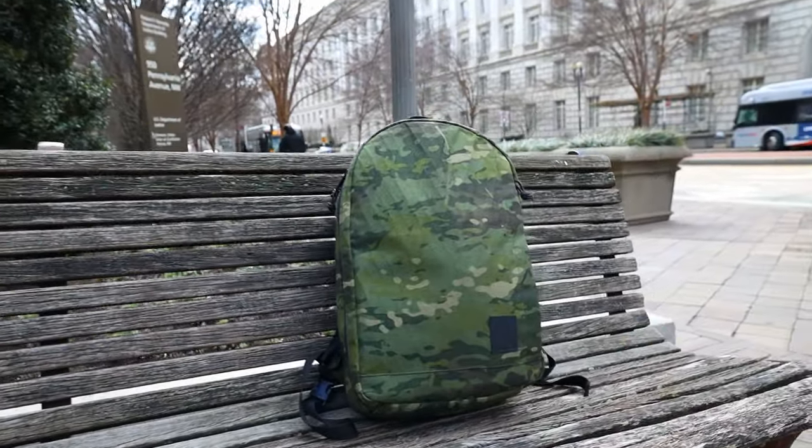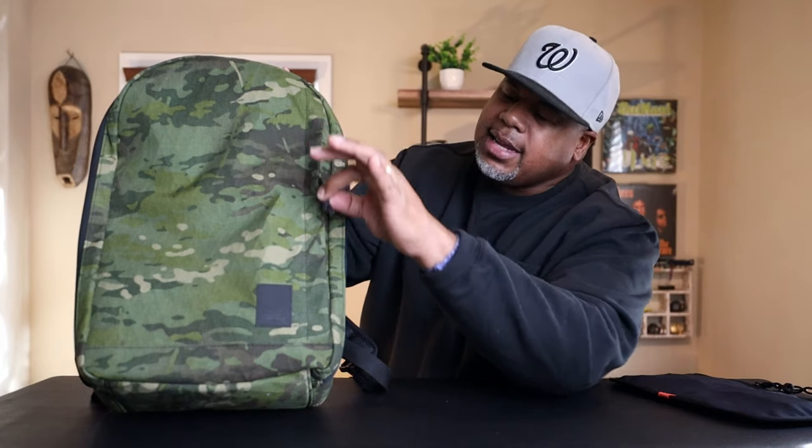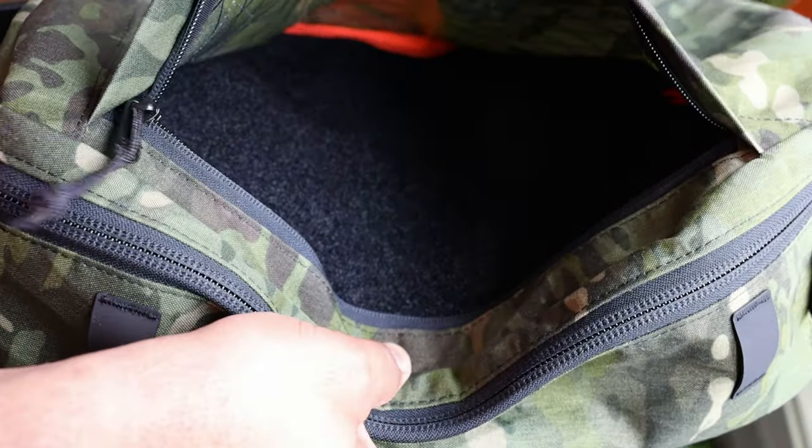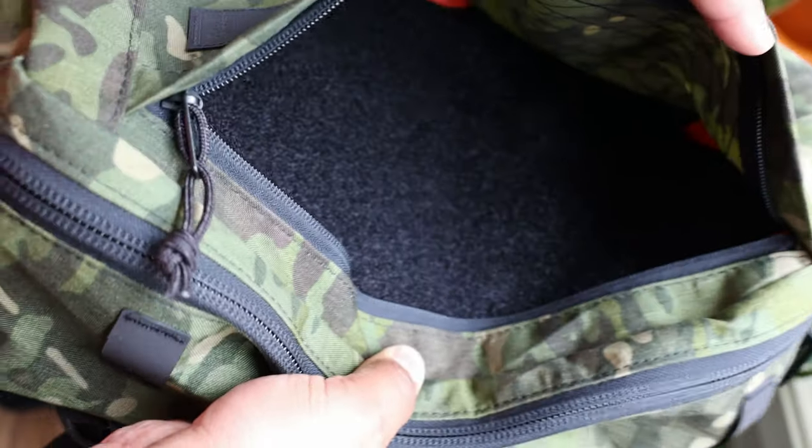Because of the way the main section is set up with high sides, you could actually travel with this bag really easily. This 21 liters feels bigger than a lot of bags I've reviewed. Moving to the admin section in the front — there's another YKK zipper with a flap protecting the zipper line. It's designed so you can access it while the bag is on your body. Inside, there's a loop-lined field so you can attach admin panels, different organizers, or even put your concealed carry right in the front.